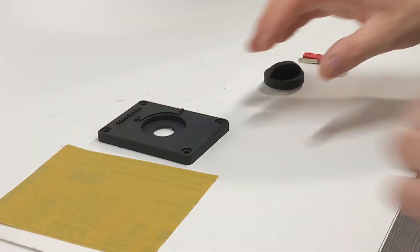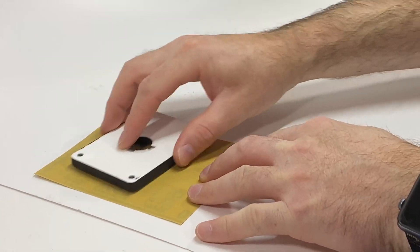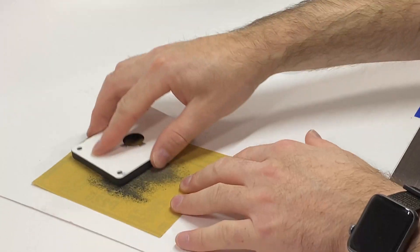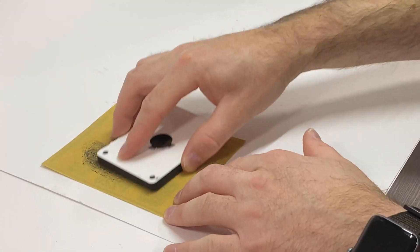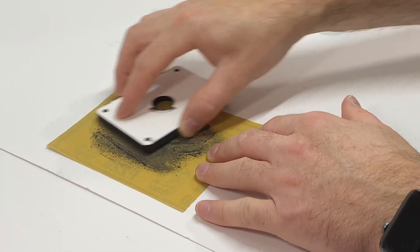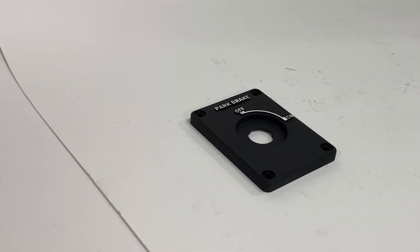After you print out the piece and paint it black, you need to sand the top of the lettering off to expose the white plastic. Once you're done sanding,